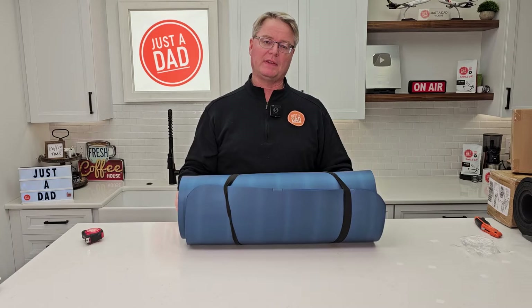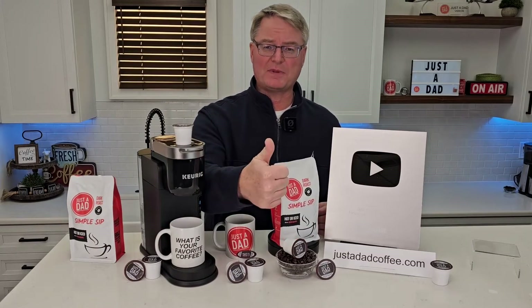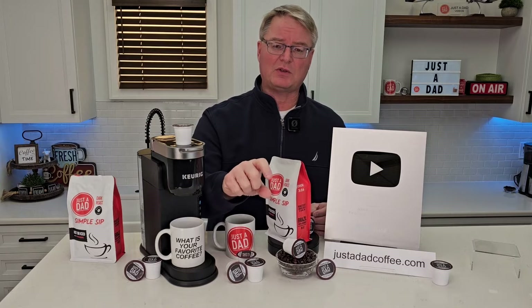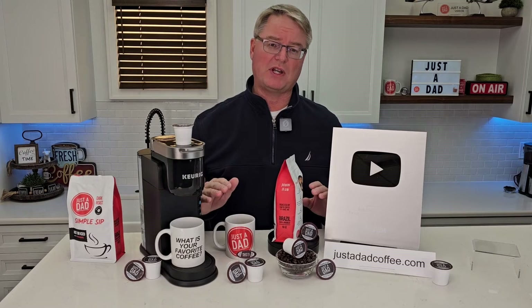I hope this video helps. Thanks everybody for watching. Underneath the video, if you could hit the thumbs up button, that really helps out my YouTube channel. You can purchase all this coffee right below the video — you'll see links to them, or go to justadadcoffee.com. I really do appreciate everybody's support.